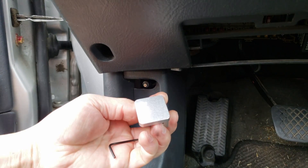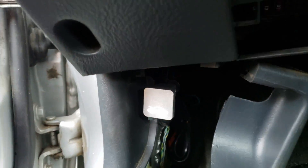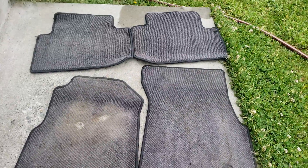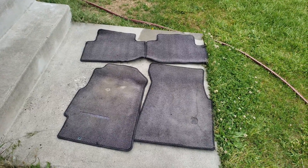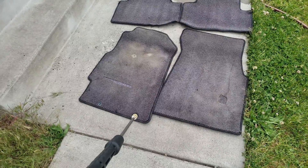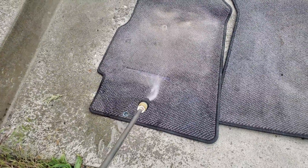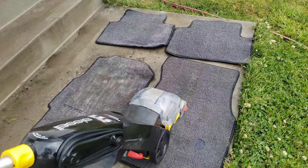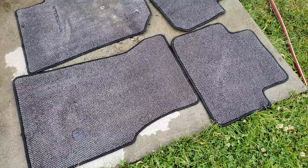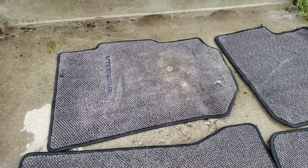One thing that every EK needs — these always break — so one of these for four dollars, worth it. Check out those dirty carpet floor mats. I'm about to just pressure wash this and then use my carpet cleaner to soak it all up. It's not perfect but not bad either — can't really save that one.